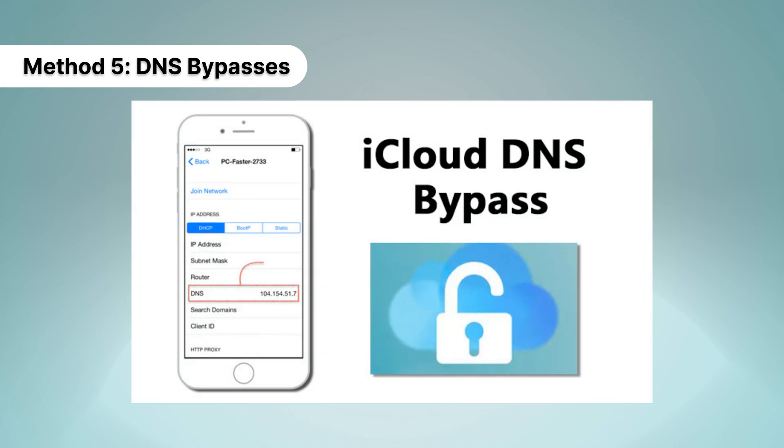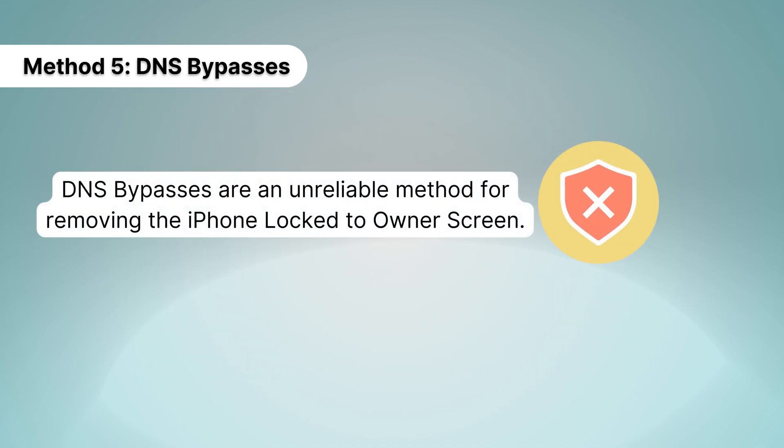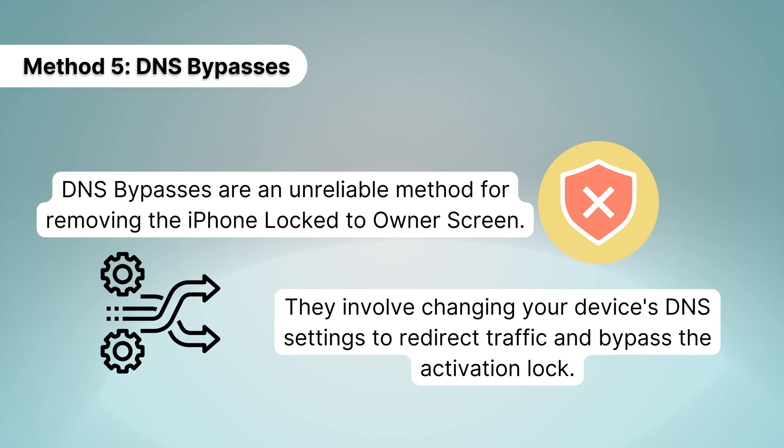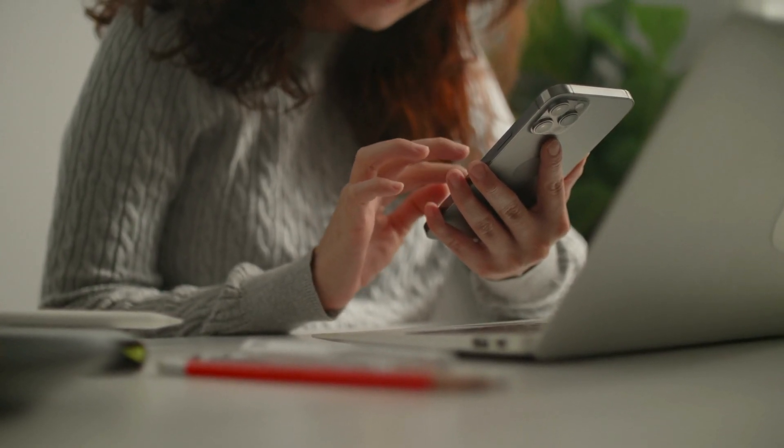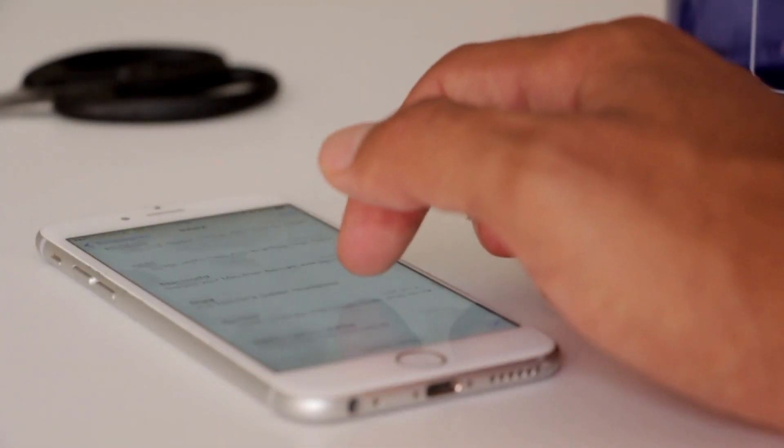Method 5: DNS Bypasses. DNS bypasses are an unreliable method for removing the iPhone lock to owner screen. They involve changing your device's DNS settings to redirect traffic and bypass the activation lock. While this may work in some cases, it's not a permanent solution and may cause additional issues with your device.